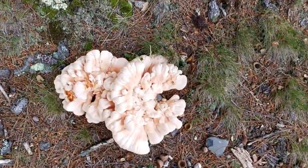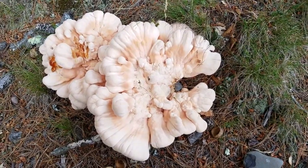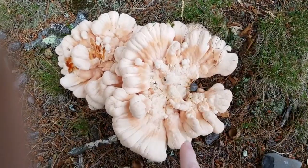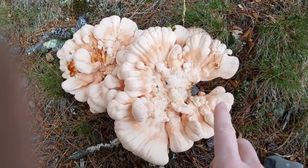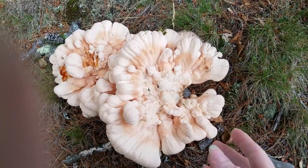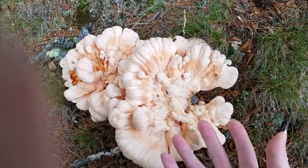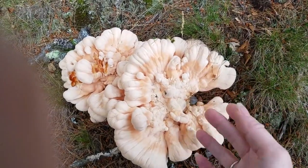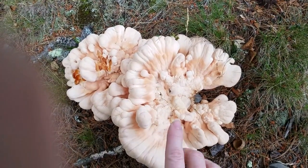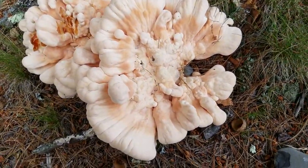The Laetiporus cincinnatus grows in a rosette form — a rosette is just a rose-like round shape. Plants that grow in a rosette form, an example would be a dandelion. It has leaves without an actual stalk or stem, and the leaves grow in a round pattern, just like the rosette form of this Laetiporus cincinnatus.